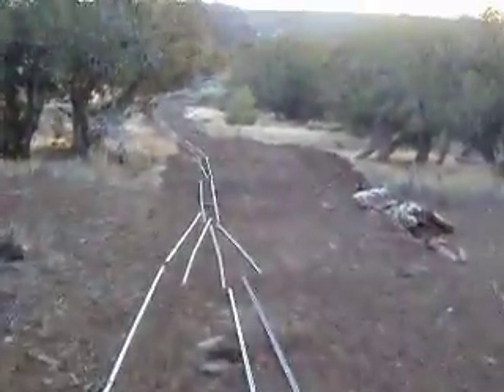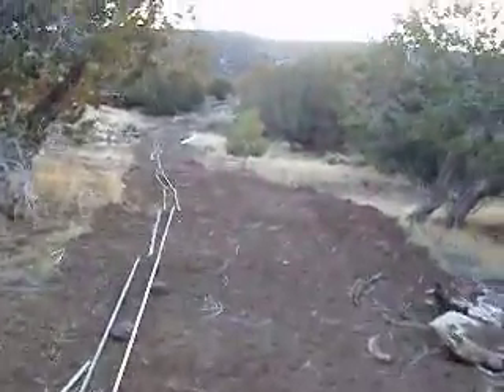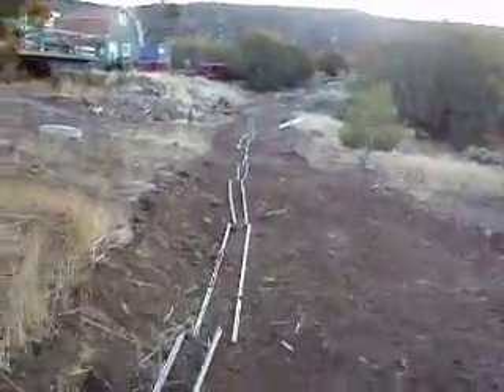We're on the uphill grade now. Not sure how steep, but it'll be steeper up here at the other end so we can make this thing work.